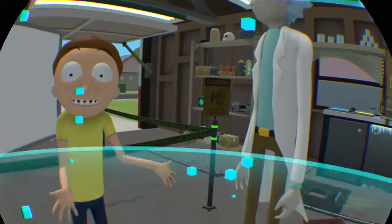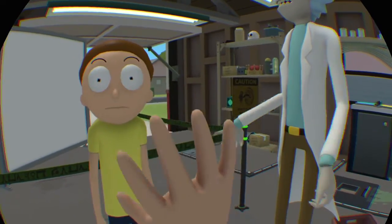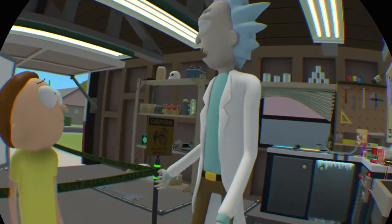Holy crap, Rick! You made a Morty clone, Rick! Yeah, I know. I had to rearrange the entire garage to do it, Morty.